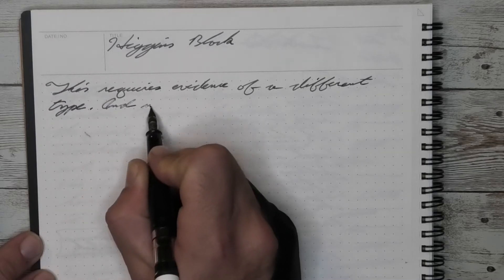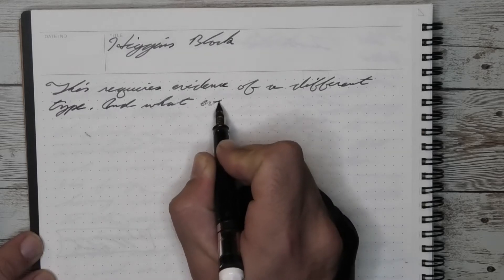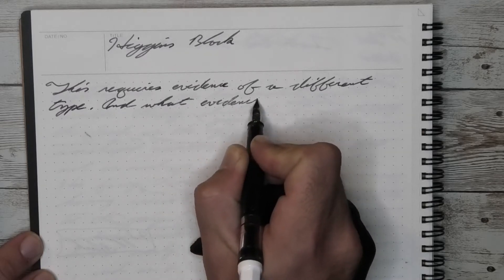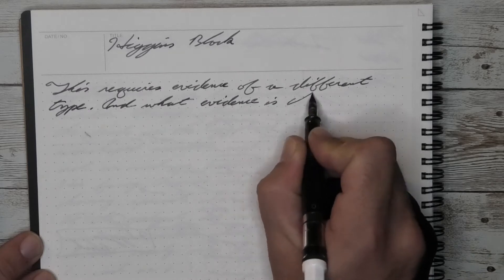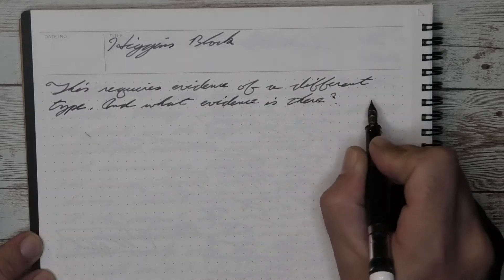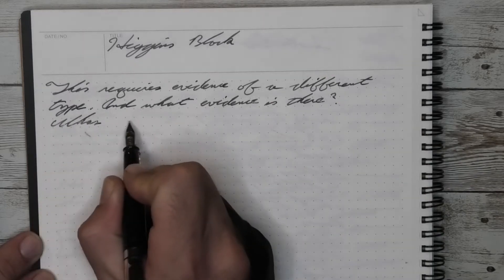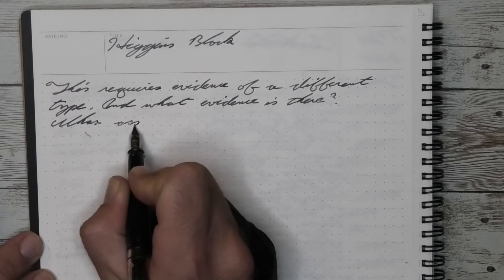The nibs generally speaking are really good and pleasant to write with. Tremendous ink capacity, which is a plus for it. The only thing that people run into is if they want to change inks more often, and my answer is write more — then you'll be able to fill it up more often with different inks.